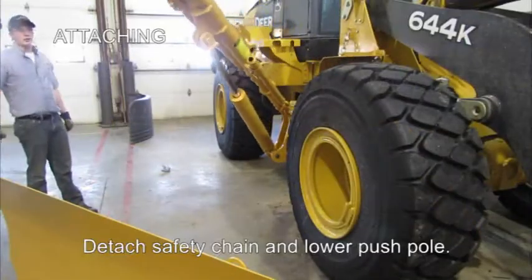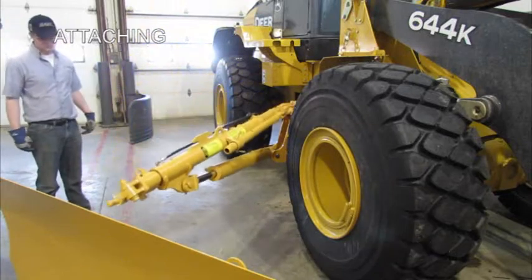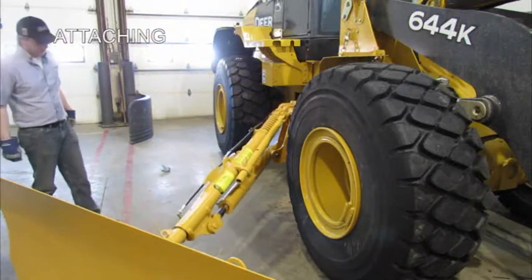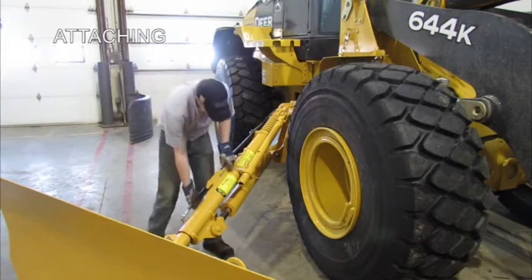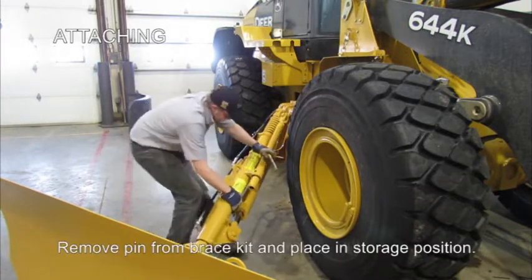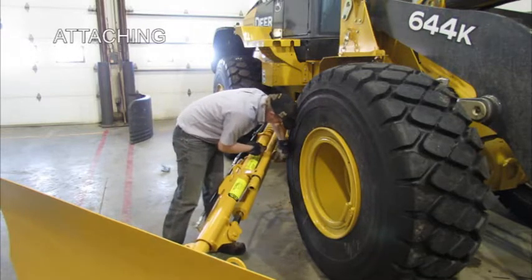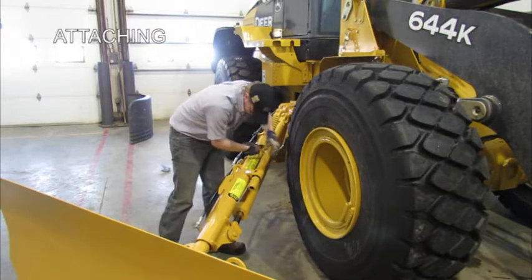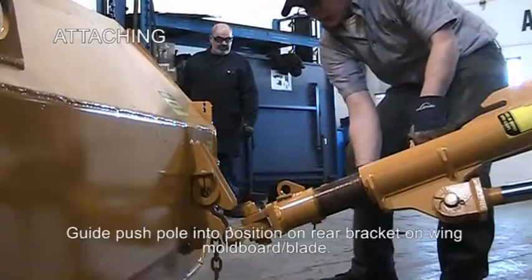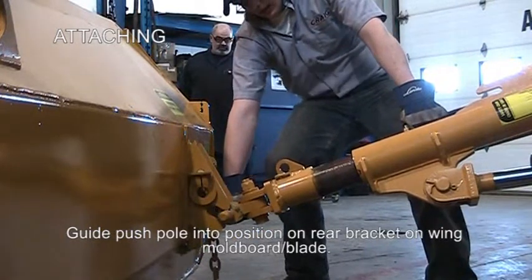For attaching the wing, we'll first lower the push pole, then remove the lock pin from the brace kit and place it into its storage position. The wing is then free to swing back and forth and line up with the bracket on the rear of the mold board.